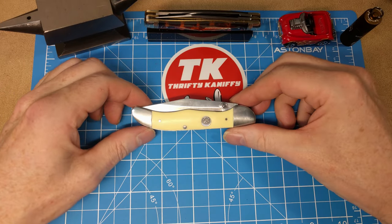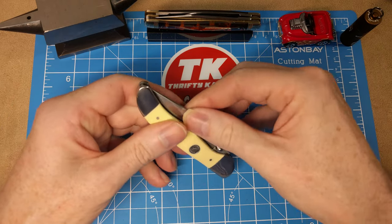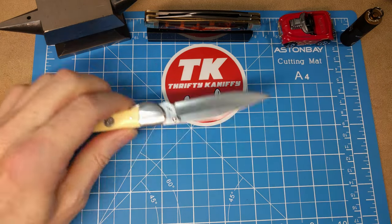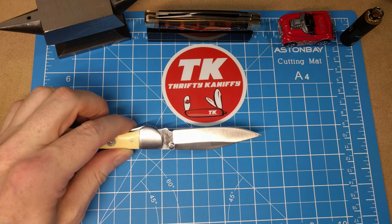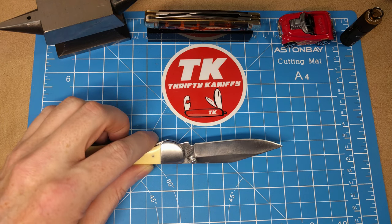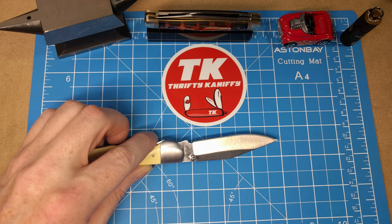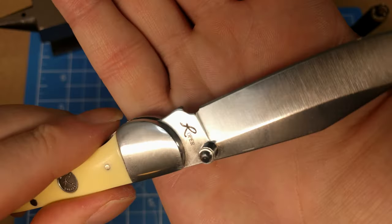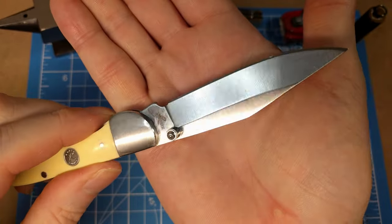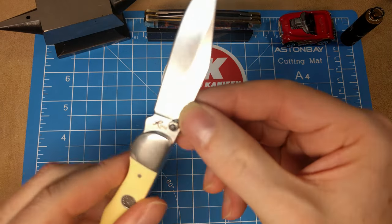Let's look at some measurements. We've got a four-inch handle, and the blade is a clip blade which measures about three and a quarter inches. We've got a cutting edge of two and three-quarter inches. Let's look at the blade — we have a clip blade with a saber grind.